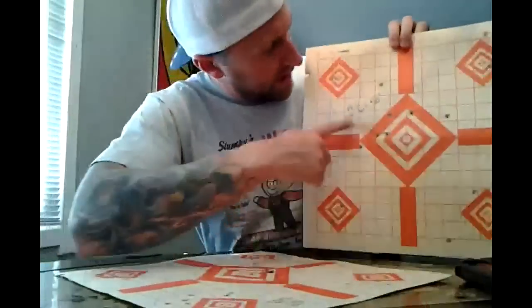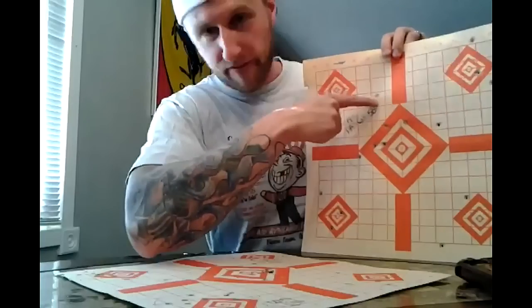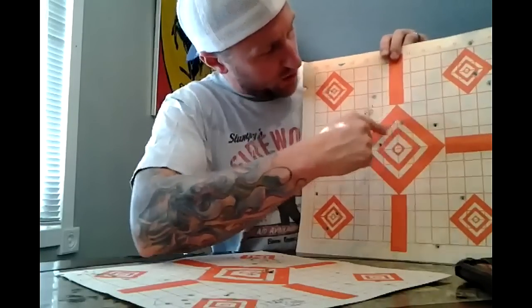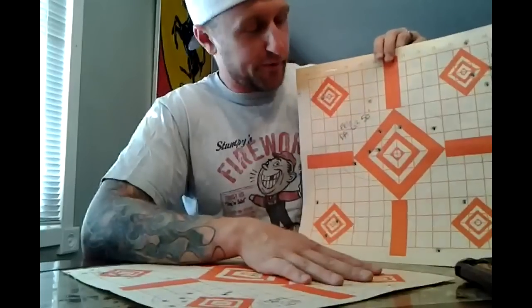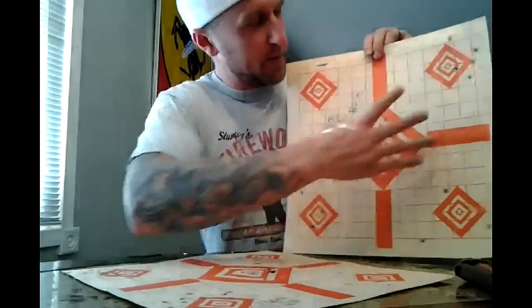This target was at 50 feet. I circled it — I should have circled up here, I got a flyer up here — but I have one, two, three, four, five, six, seven at 50 feet. That's respectable. I think if I spend a little more time shooting, I might be able to tighten this up.